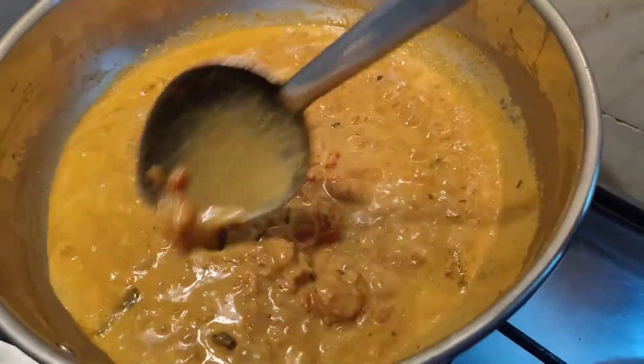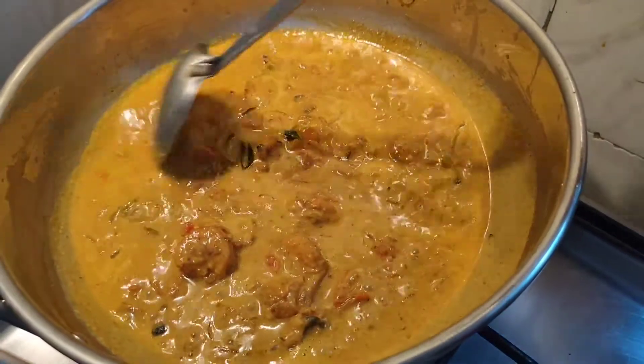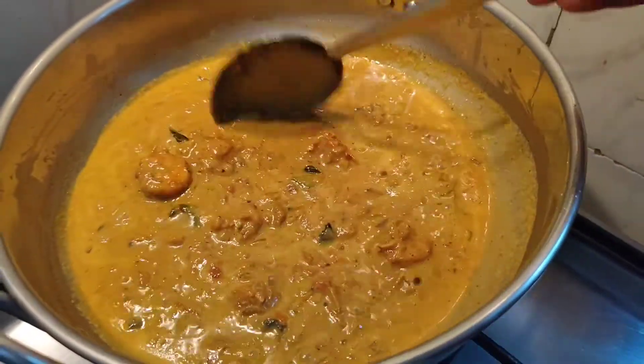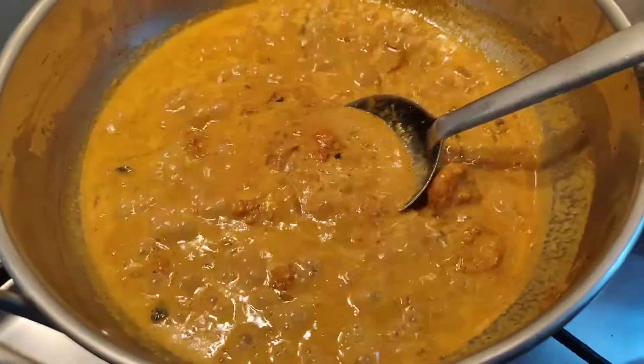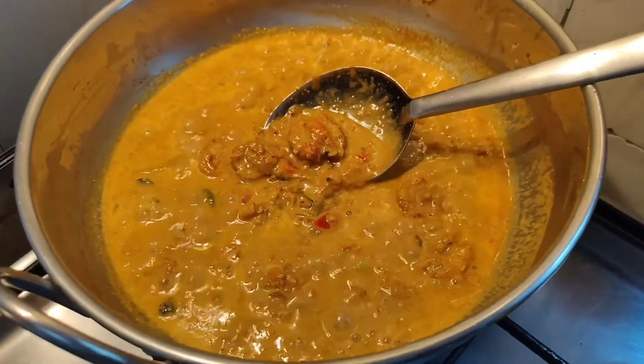So you can check the salt — here everything is okay, I have checked it. You can put it into a serving bowl and serve it. Our prawns curry is ready. We can have it along with rice, chapati, or naan.